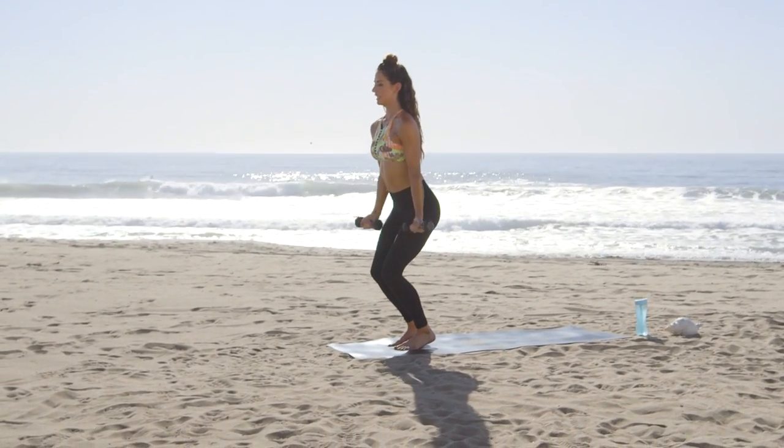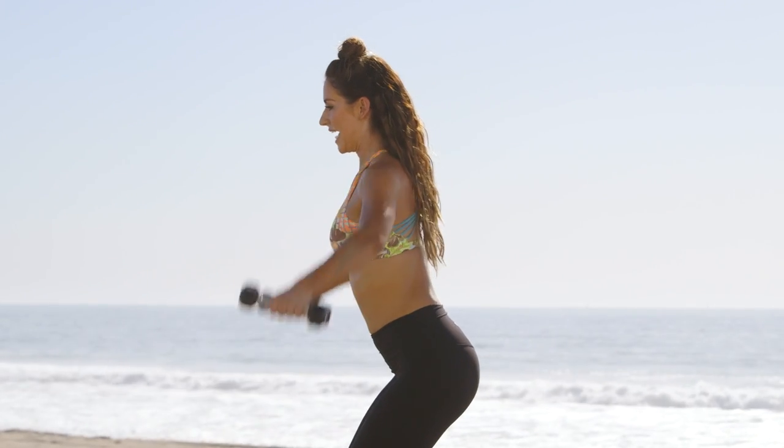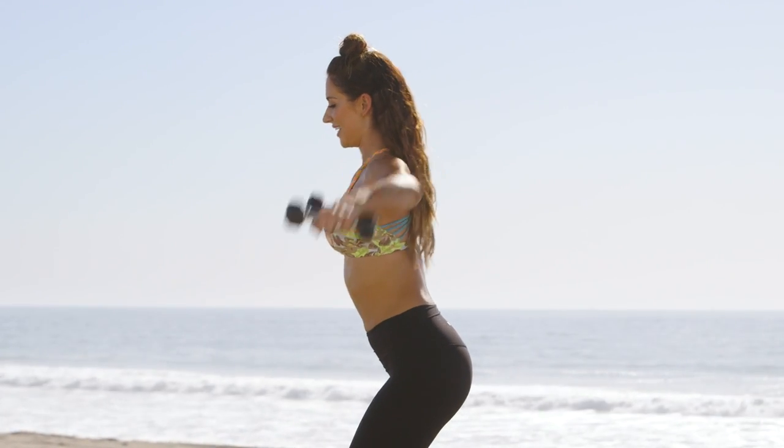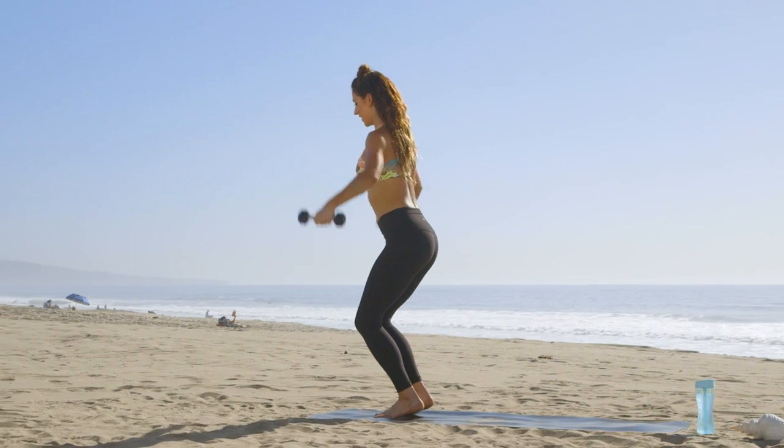Two more here, and then we're moving into side raises, and up. You got it, keep those heels up. Feel it in your quads here, inner thighs.